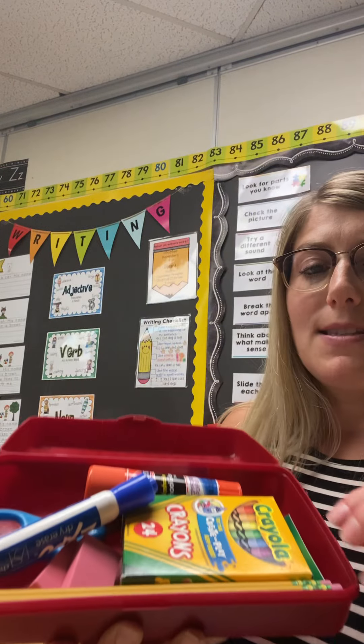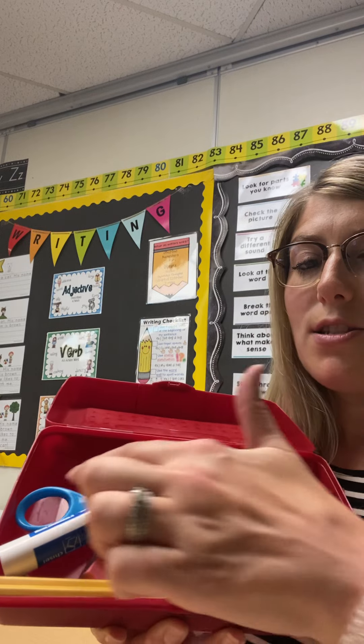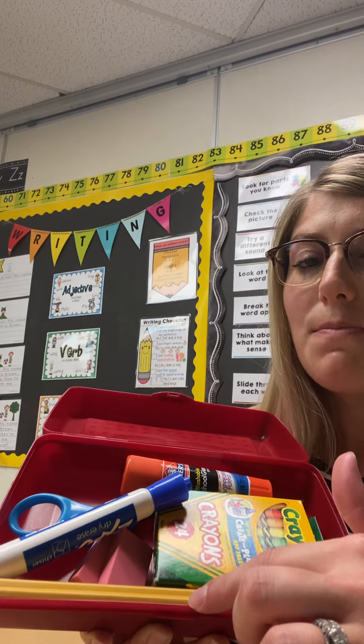I'm asking you to bring in a few items to start off our school year. You will need two pencil boxes — one will be empty, and one will have a fun set of supplies. You will need a box of crayons, some glue sticks, scissors, a dry erase marker, some pencils, and an eraser. The other supplies that you bring, please put in a Ziploc bag with your name on it, so that way we can refill your supplies when they get low.